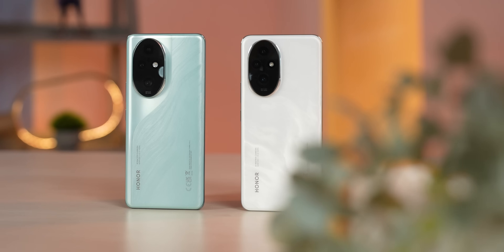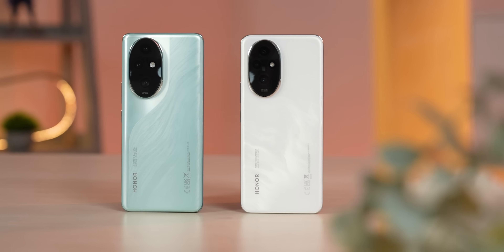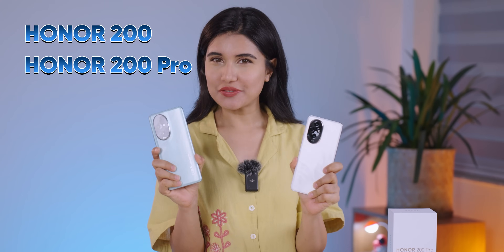Hello and Namaste everybody, Pratima here. Honor recently came up with two new premium mid-range phones in India, the Honor 200 and the Honor 200 Pro.